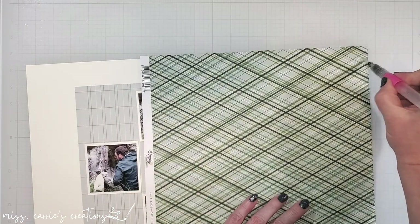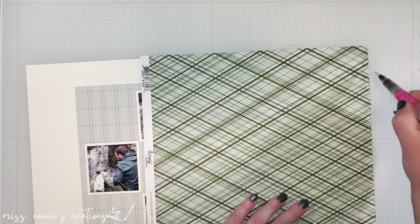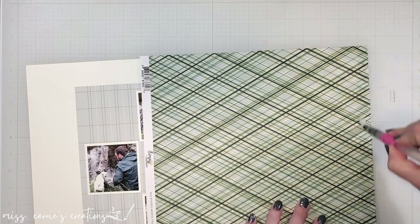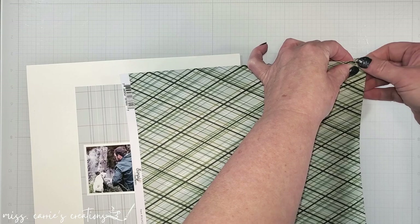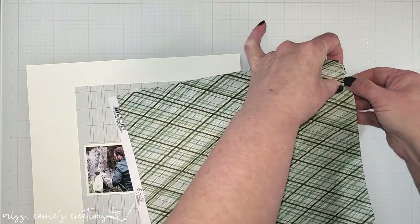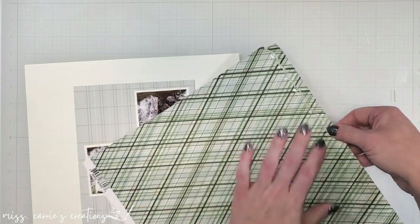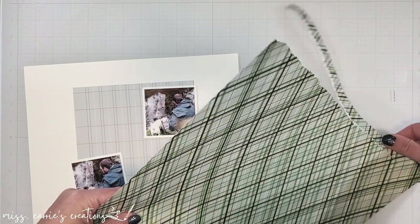At the top of the page, I'm going to layer a few pattern papers and pieces of ephemera. A strip of this plaid pattern is going to go across the top of the page. I want to tear this pattern, so I'm using a water brush to help me control the tearing. I just run the brush down the edge, and then I'm able to tear right along that water line.